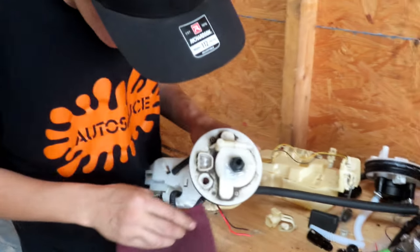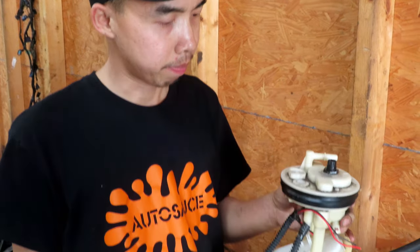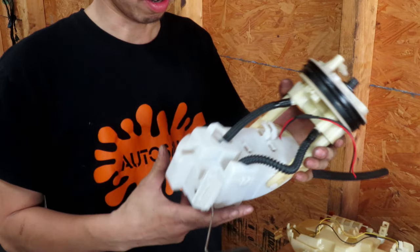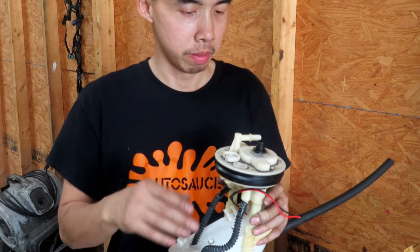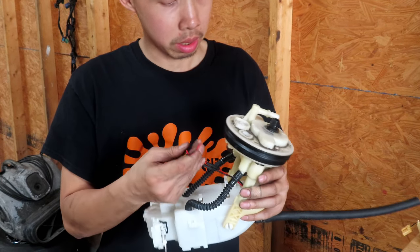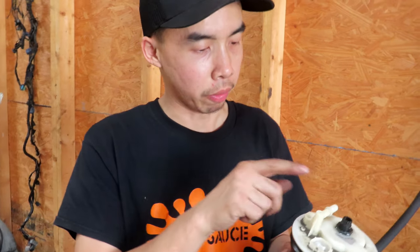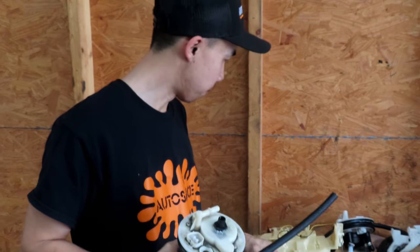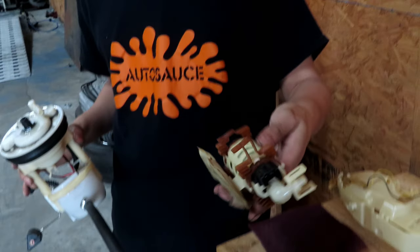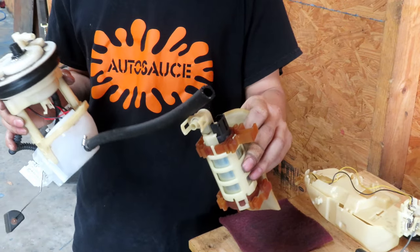We might put up a comparison clip from when it was on the dyno all motor. Right now, Michael is modifying the fuel pump hanger. Since these are returnless style from the factory, he's got to get rid of the regulator and swap the lines around. He's going with a 450 pump, gotta wire it, get a bulkhead, make the feed line into the return line, then drill a hole for the bulkhead to feed the pump into the relay.